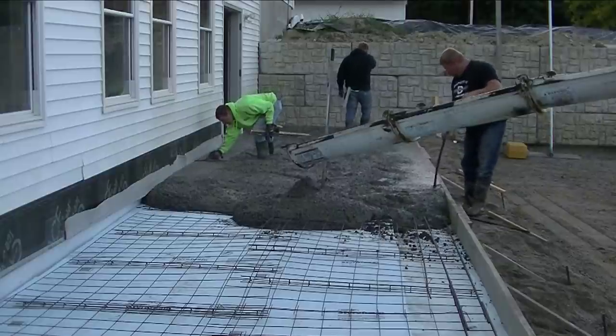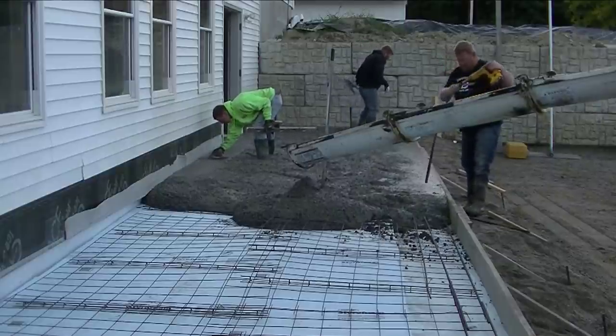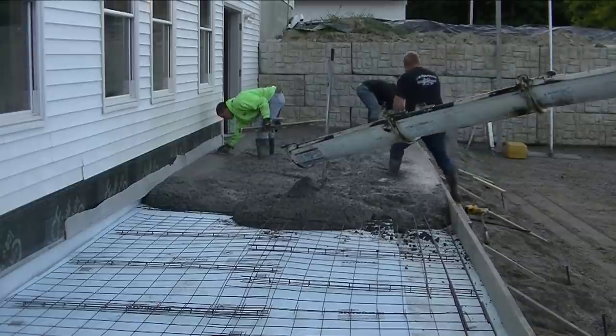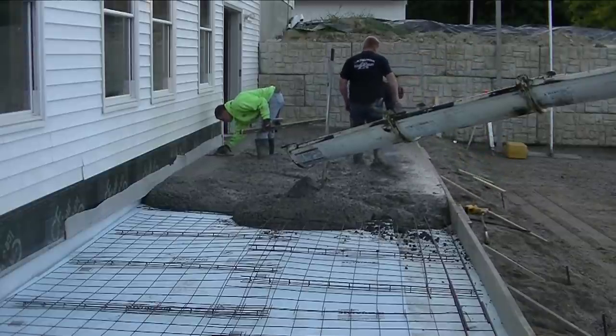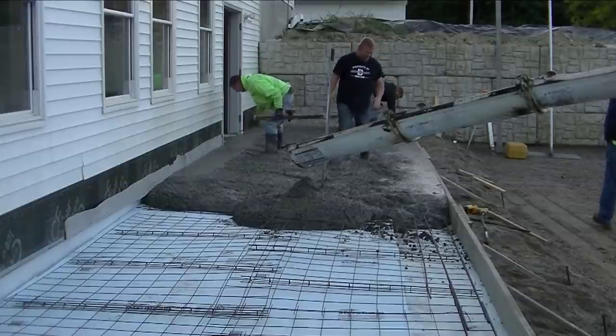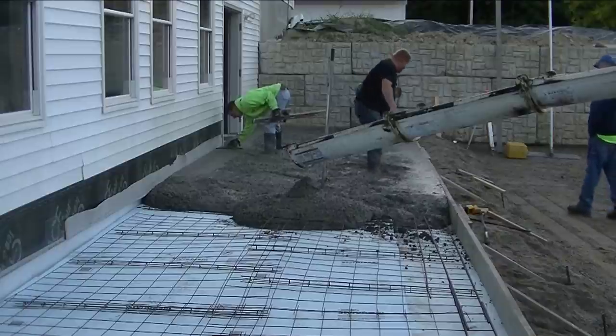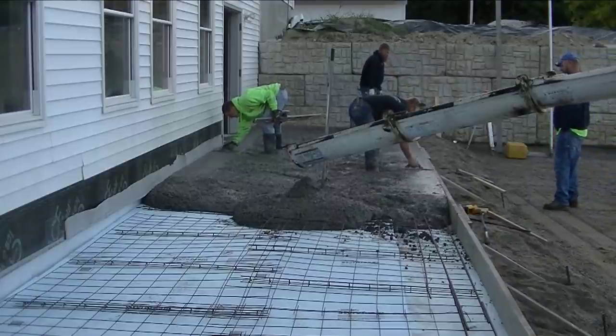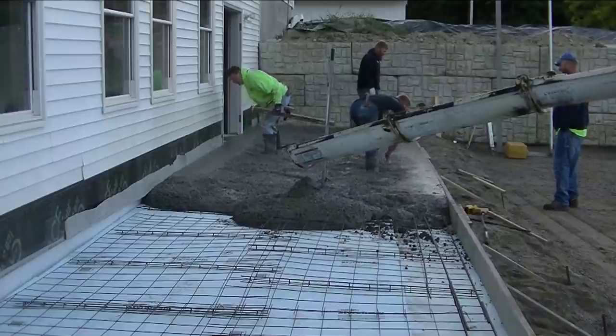You can see Luke has the DeWalt pencil vibrator — he's vibrating the edge making sure that edge is going to be nice and smooth. It'll be about 5 or 6 inches of that outside edge exposed after the parking lot is paved, kind of like a curb. So we want to make sure it's going to be nice and smooth when we strip that form.